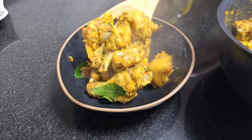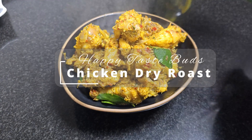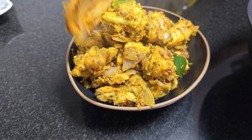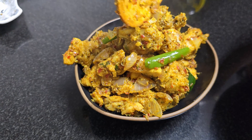Hi friends, welcome to Happy Taste Buds. Let's try a dry roast chicken with a fresh masala paste. The taste will be enhanced. Let's do the masala first.